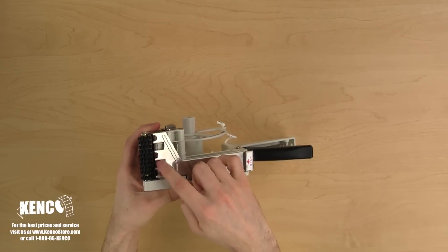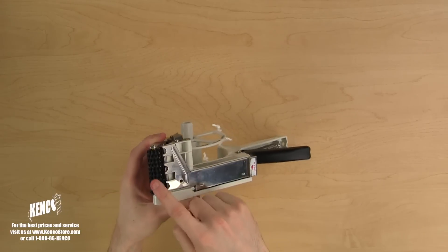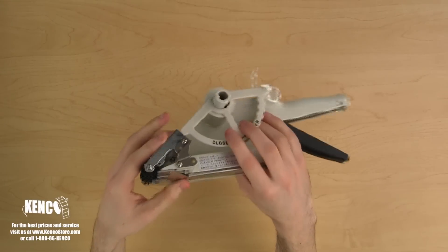Towards the top of the applicator, you will see the bending bars. These rollers separate the labels from the liner. Above the bending bars, you will see the nip rollers. The nip rollers will help apply the label to your product.